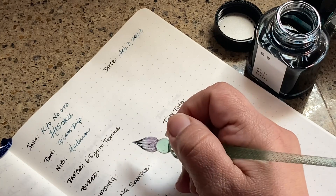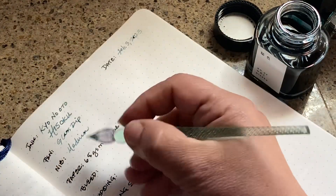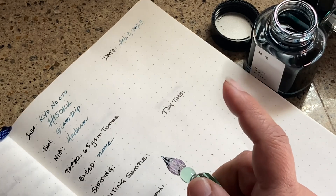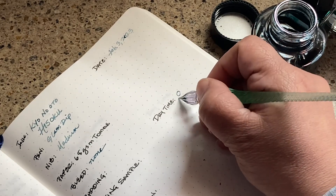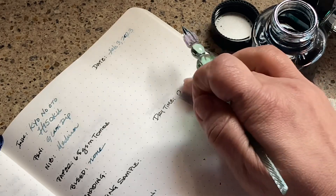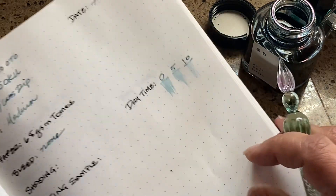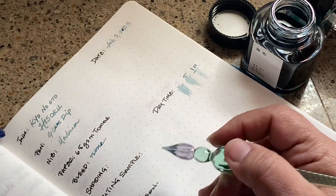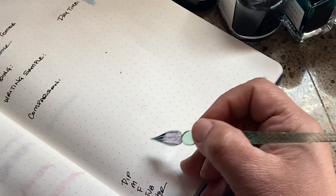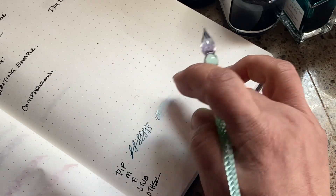The paper is a 65lb Tomoe River, and the bleed on this should be none — yes, it's hard to get bleed on this paper; it's a really great paper. For the dry time, I'm going to test at 0, 5, and 10 seconds. It's a fairly dry ink, and look at how light it is. I'm going to put some ink down here using the dip pen — it's a really nice smooth ink.